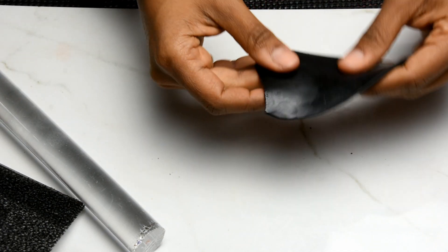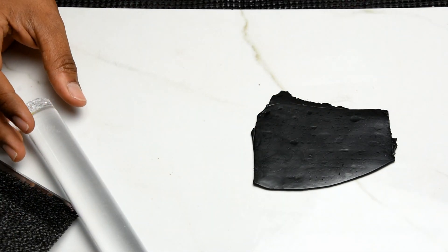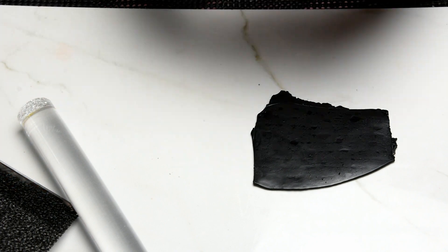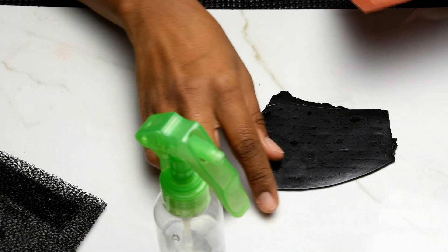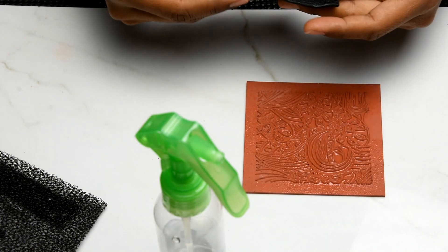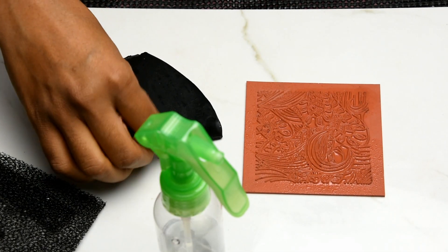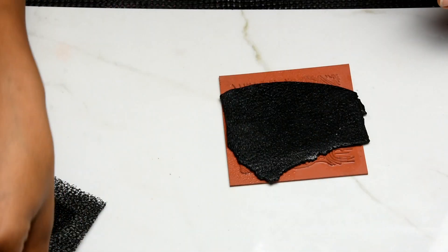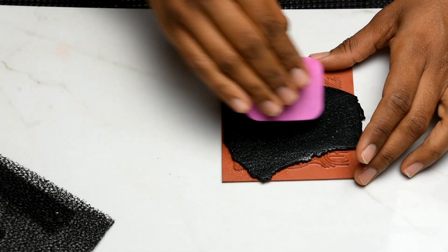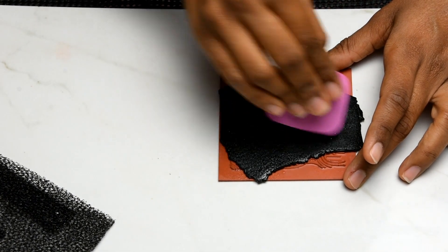Then I'm going to flip this around and go back with the sponge on this side. I'm going to use a rubber stamp — this one I got from Amazon. You're going to need water so it won't stick to the clay. Then spray that, put it on top, and use a cosmetic sponge to make sure it sticks to the clay first, and then go with my roller.